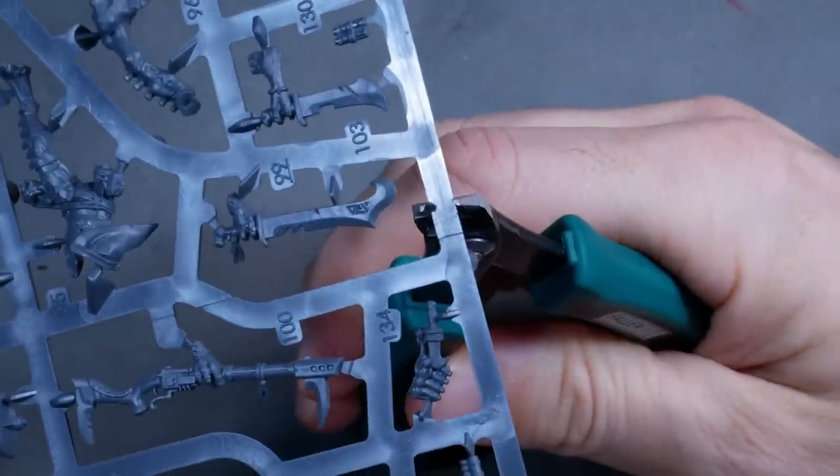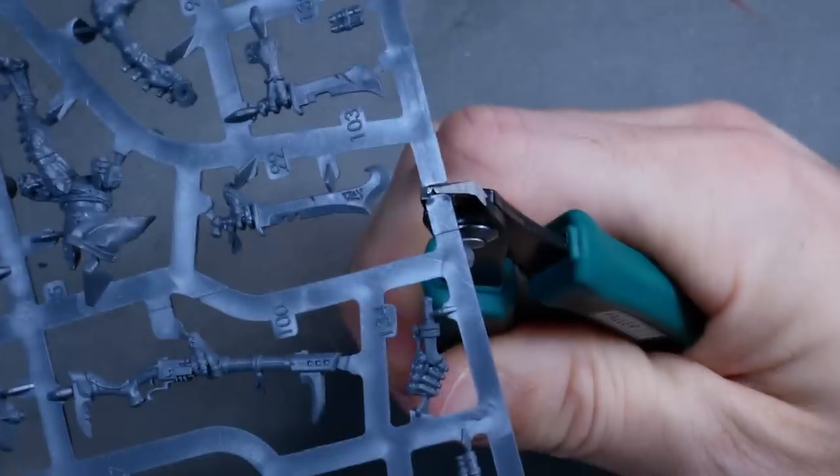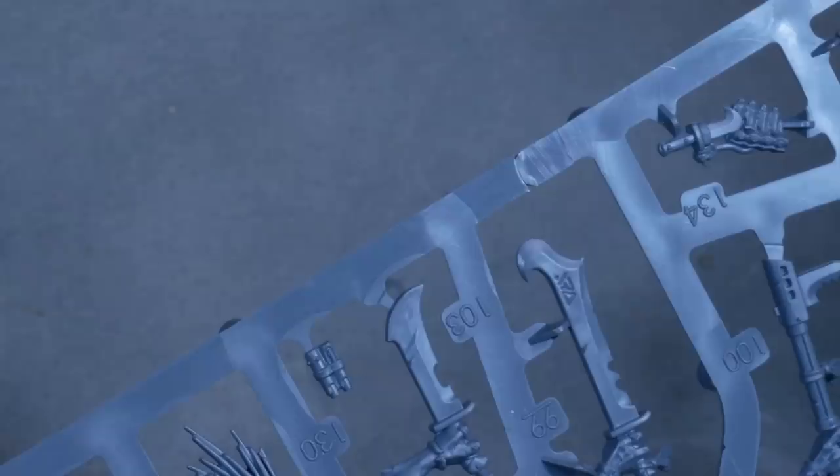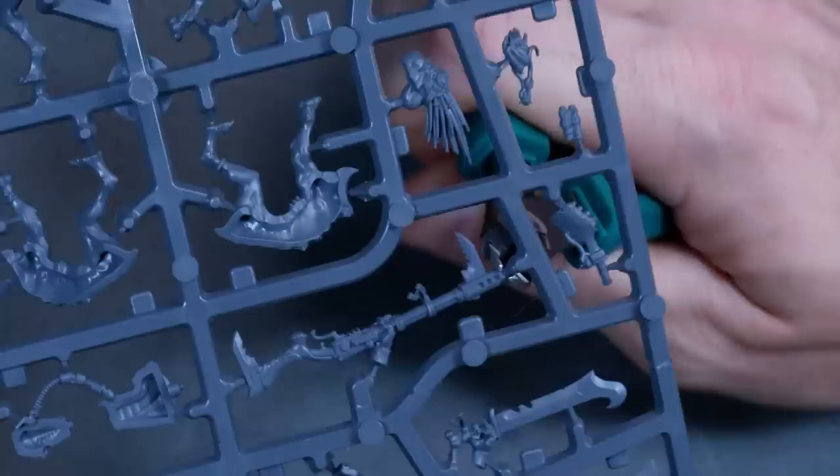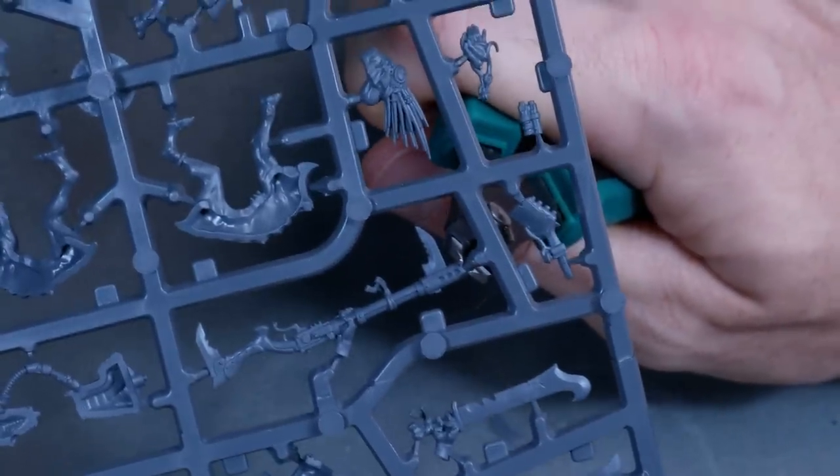I don't really get it — why create a product that is not compatible with your plastic? Why not think about what works with the material you're using for your minis and design a tool from there? But hey, who am I to tell a multi-billion dollar company what to do. Let's see how my cutter performs in comparison. Here's a cut through some thick sprue material, which results in way less pinching and stretching because it has two sharp edges. And here it is close to a part that we want to remove from the sprue.